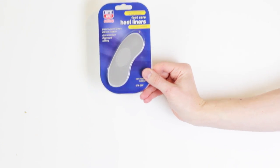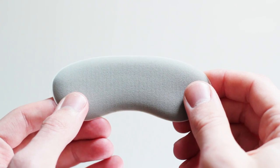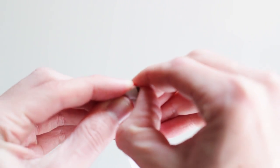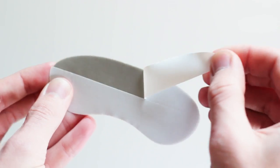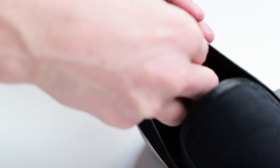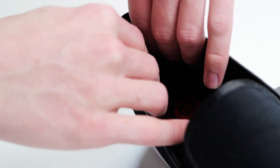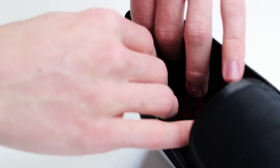Heel liners are relatively inexpensive and can be found at most drug stores. Take the heel liners out of the package and remove the adhesive tape. You're going to take the liner and make sure the indented side is on the bottom, then carefully place the liner into the back heel of your shoe. Be very careful not to mess up too many times because it could lose its stickiness.